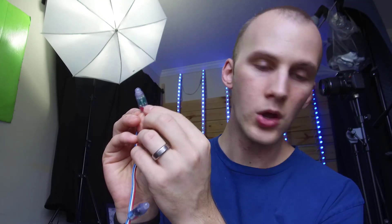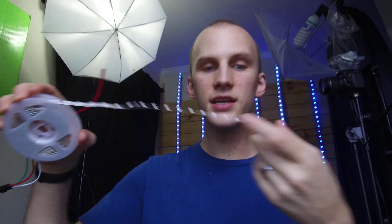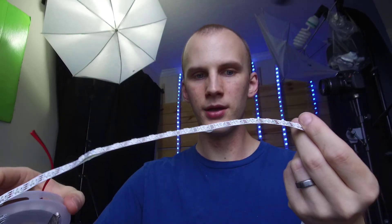On pixels, one side of the pixel or the tape is going to say data in or DI, and the other side will say DO. You want to go from the pixel controller into the DI, and then the DO is where you can go to more pixels. So you could hook up some of these pixel nodes and come out of that into some pixel tape, possibly re-injecting power along the way.